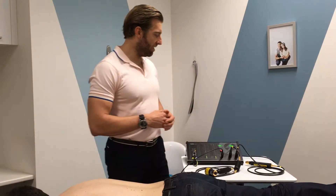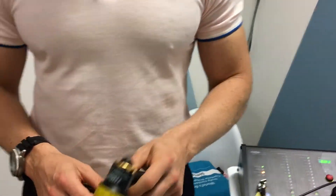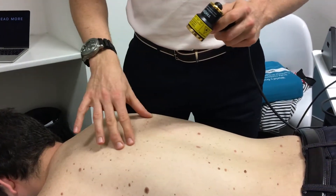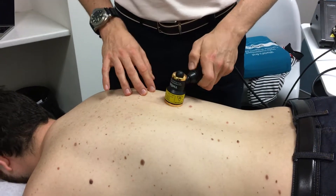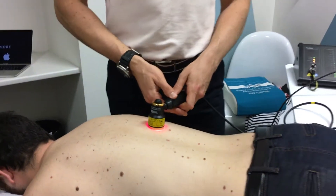I have the machine set up here and we're going to start by using this probe — this is an LED probe, light emitting diode. We simply palpate for any discomfort, trigger points, or simply the region where Lou has been complaining of. I'll place the probe up against his skin and we'll treat him for about 30 seconds.